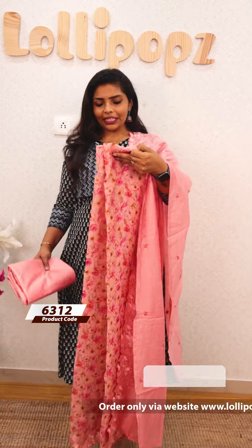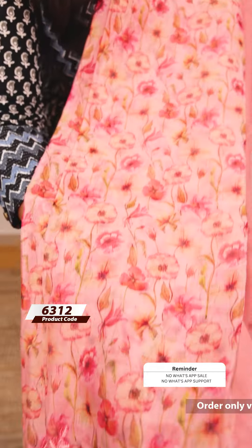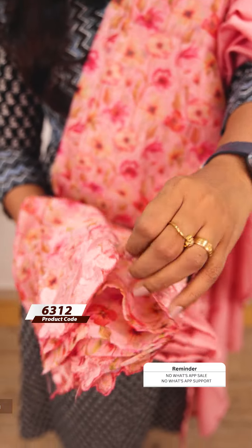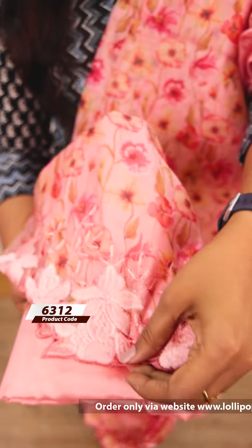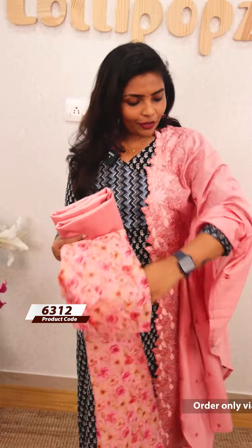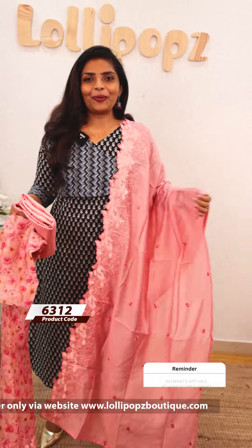The next one is a peach shade. I will use a close look. The lining is the correct color shade. The price is Rs.1455.